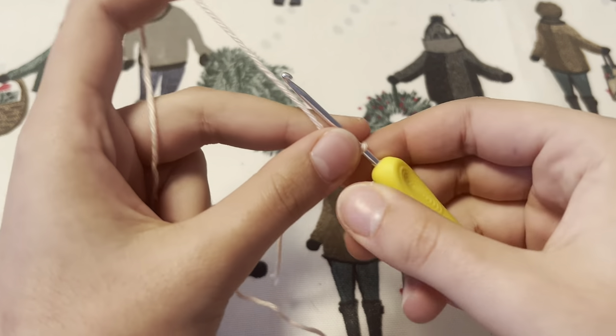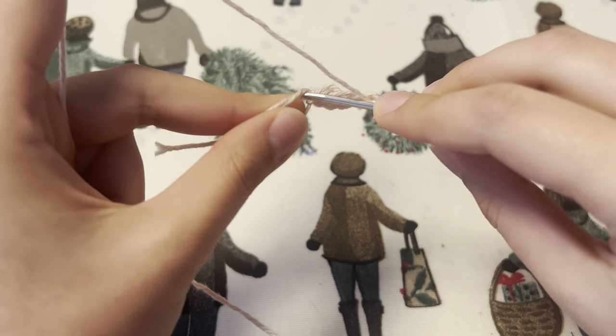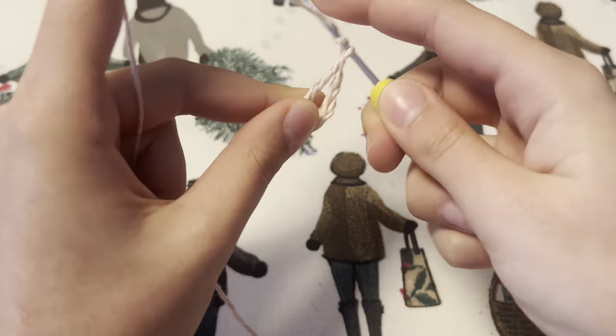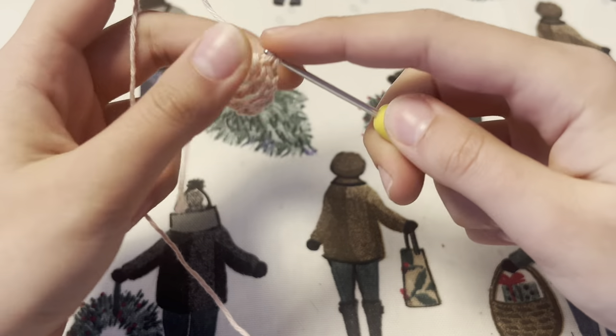Now we're going to chain two — so one, two — and we're going to repeat the process of doing two treble crochets and chain two. In the end you want to have seven couples of two treble crochets and you want to end your last by chaining two.